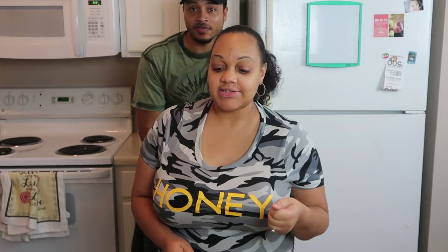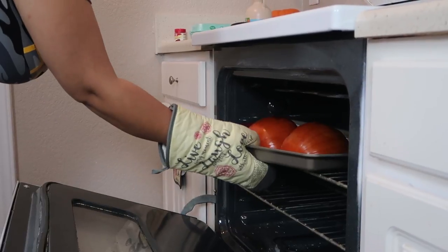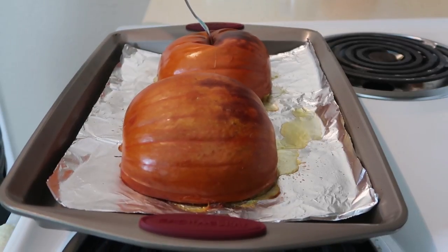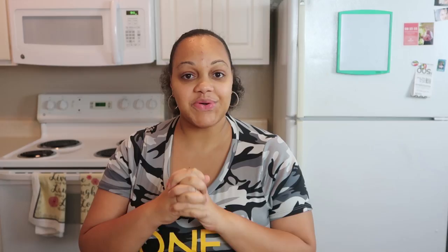All right, so it has been 40 minutes. We are gonna check on the pumpkins. What we're gonna do is something called the fork test — you take a fork and if it goes all the way through, then it's done. So now we've got the pumpkins out of the oven and we'll let them cool off before we scoop out the inside.